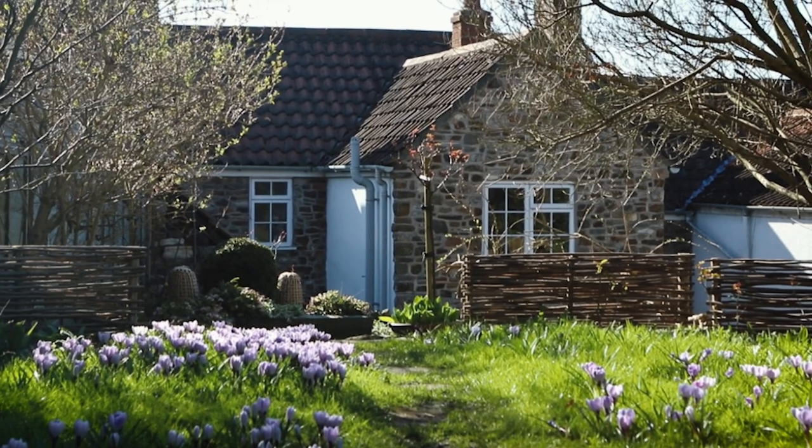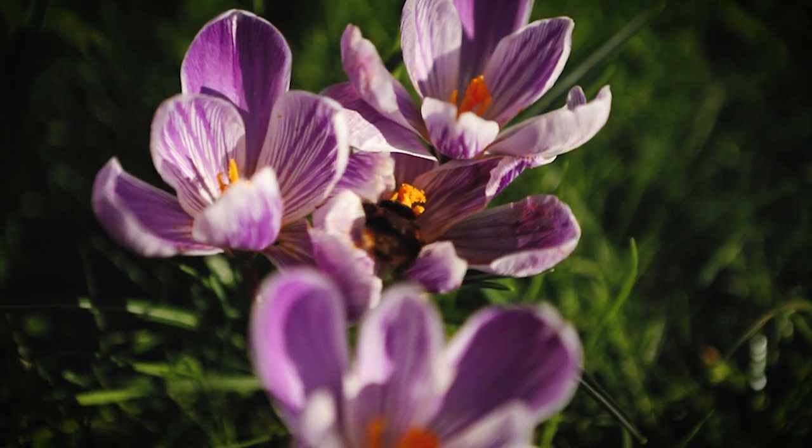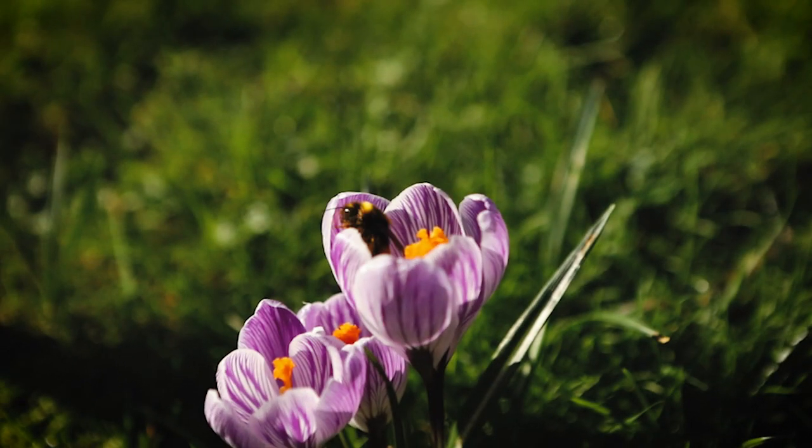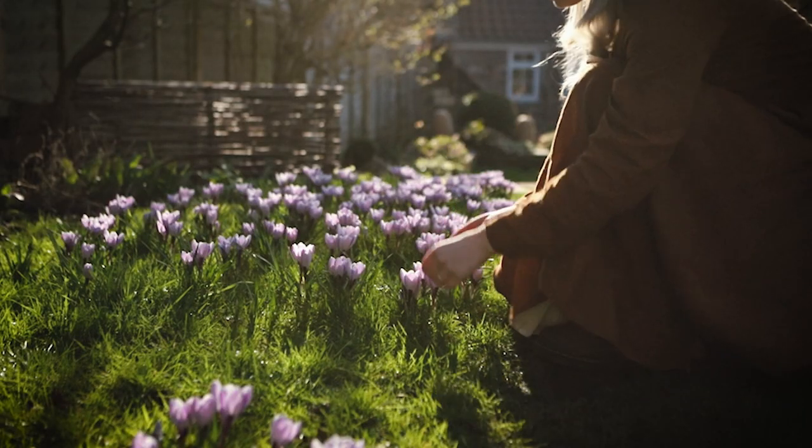Growing crocuses in those earlier months is also really helpful for the pollinators that wake up early. Sometimes the bees will wake up earlier than planned, and the crocuses are there as a really good source of pollen and nectar for them. It's a win-win scenario, and they just look amazing — seeing a mass of purple when there's nothing else going on in the garden is such a nice thing.